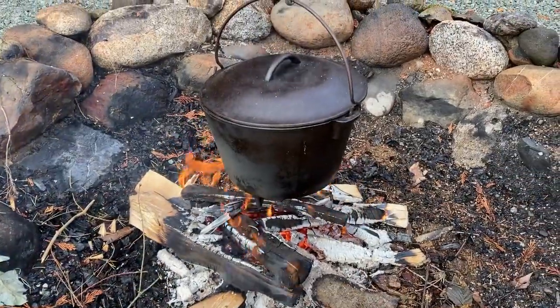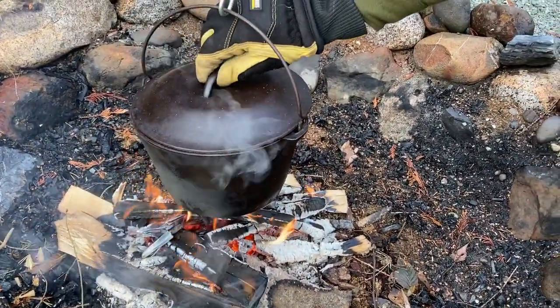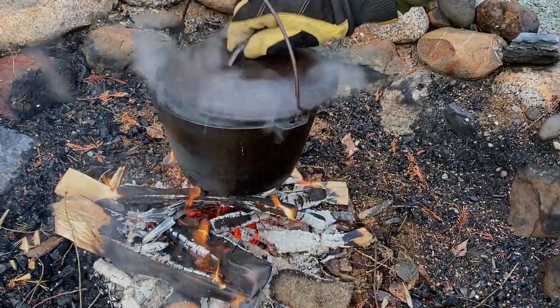We just lowered the kettle down a little bit closer to the fire, and you can see there's some good steam coming off the top. I've got my gloves on, so I'm going to take a quick peek — yep, we've got a rolling boil going on there. Look at that — a rolling boil of our water, and looking good.